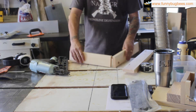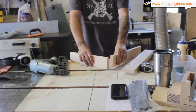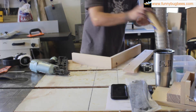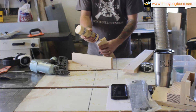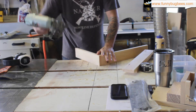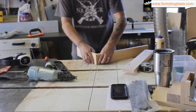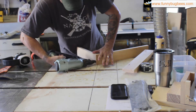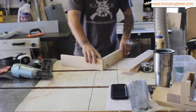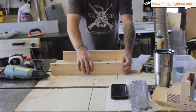The first thing we're going to do is take a long side and a short side and put them together with glue and nails. The short side needs to be on the outside of the long side — you do not want the long side on the outside of the short side. Make sure the short side goes on the end of the long side. Just add glue and nail it.